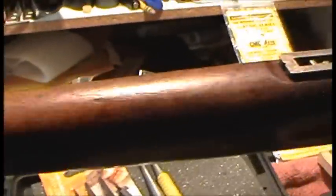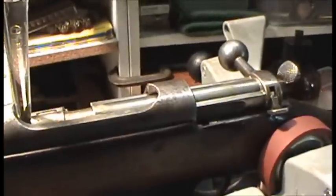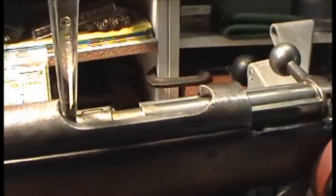More on the Steyr M95 long rifle as more becomes available. For now, Marshall Zhukov signing out.